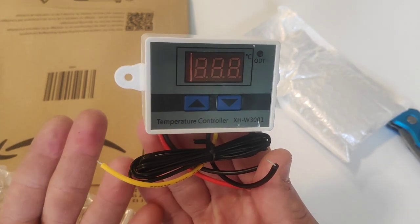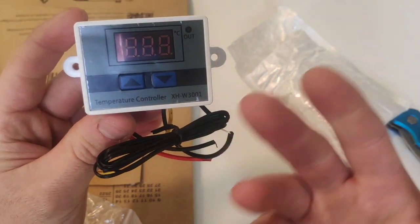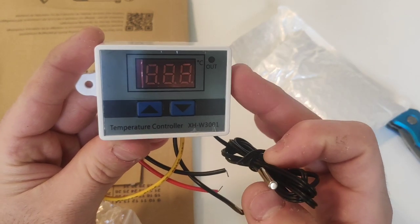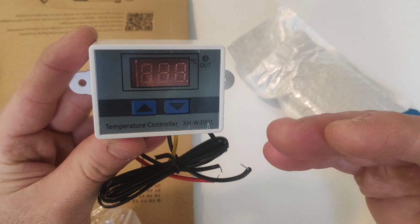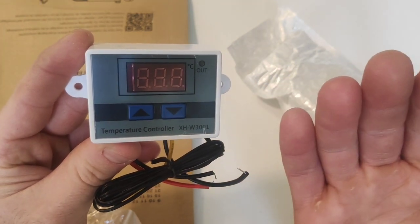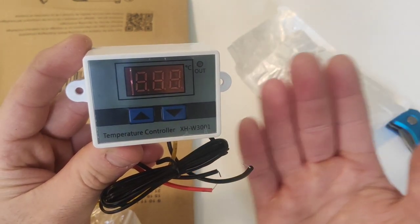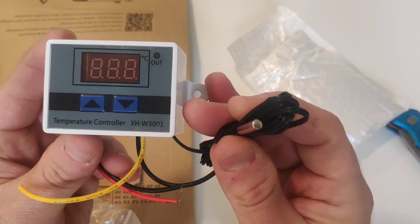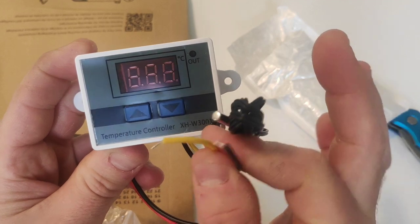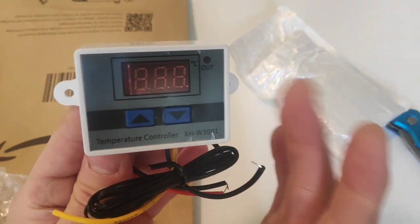As you can see, it has a little probe that you place inside the box you want to keep warm. This probe gives the machine the real-time temperature reading. So if you want it at 20°C or 50°C or whatever, it keeps it at the right temperature. Whenever your enclosure reaches the set temperature measured by the probe, the controller stops the electricity running through the wires and your heat source stops working.